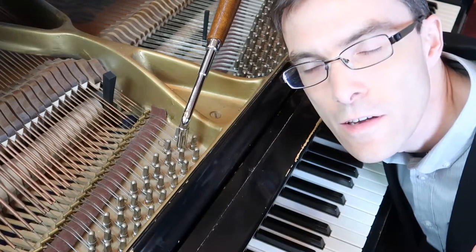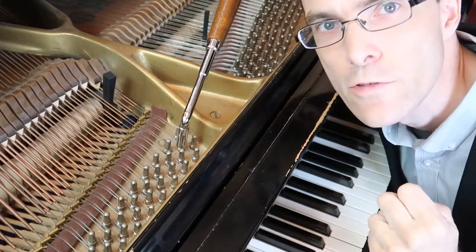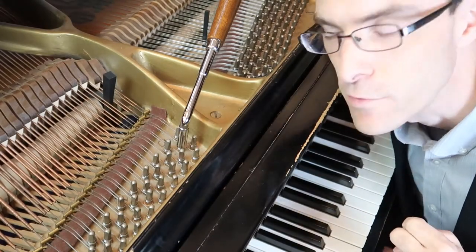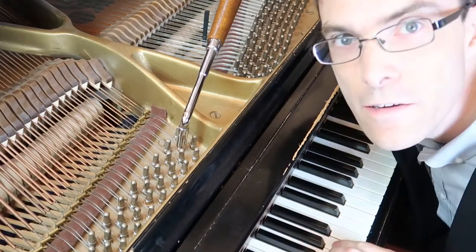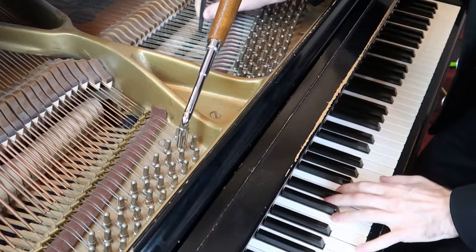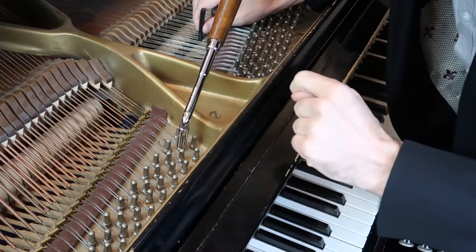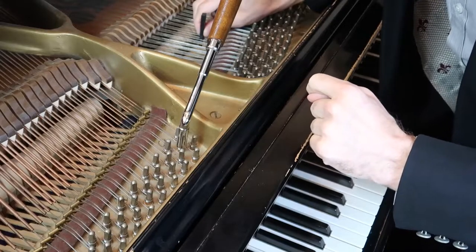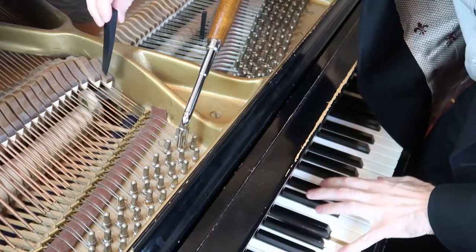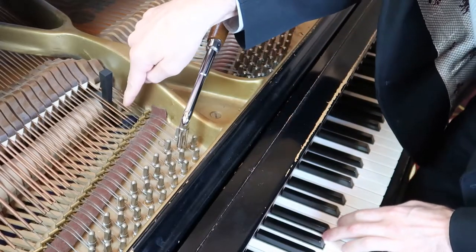It's great when you have three strings to tune because you can take one out and figure out which one's wrong. But what if you only have two strings? Most of the bass strings have only two. So let's show you how to do that if you've got a bad bass note. That doesn't sound good at all. But I have a good A an octave higher. I don't like to tune three strings against one string, so I'm going to block out two strings on my good A up here so I'm only listening to one string. Down in the bass, I'm going to block out one of the strings and see if I can tell which one of these two strings is bad.